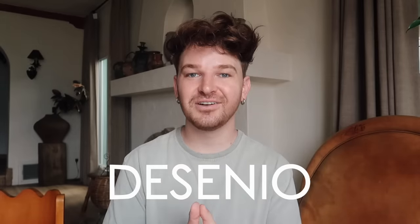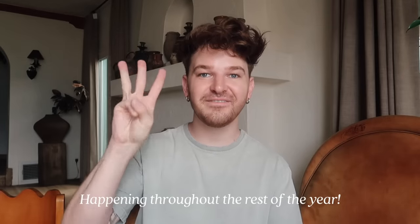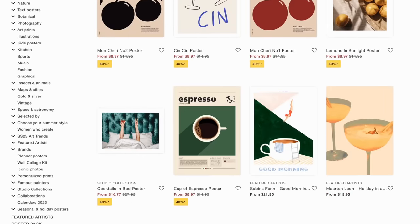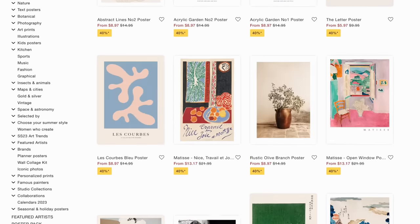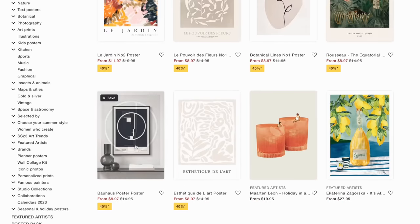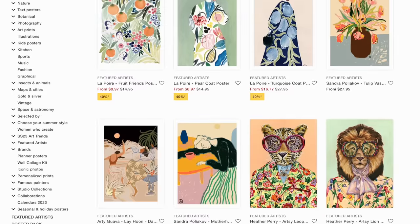Today's video is kindly sponsored by Desenio and it's part of the Desenio design series that I am doing with them. This is going to be one of three videos. I love Desenio art prints - if you're in the market for affordable art prints that are really on trend, have frames, and there's a lot of options to build a gallery wall, definitely check out Desenio. I'm building a gallery wall at Trevor's - it's gonna be so cool.